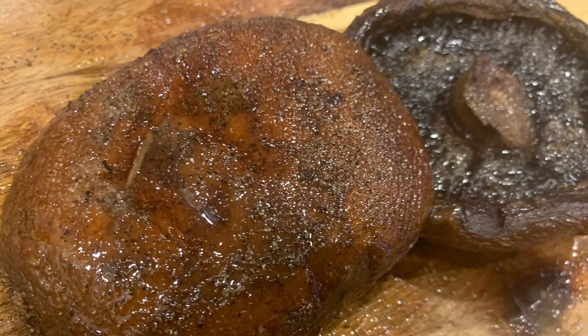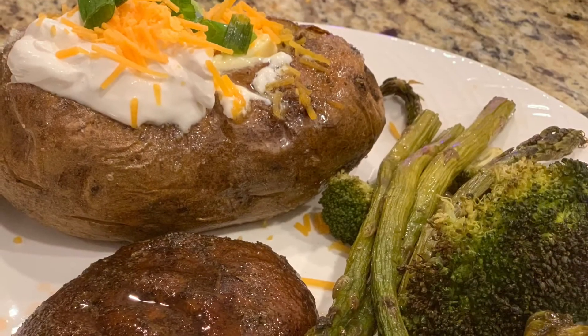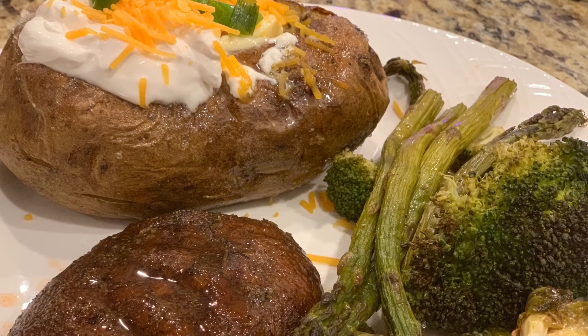Once your mushrooms are cooked, you can enjoy them with a side of baked potato, some veggies. You can even add a sauce — I like to add Tabasco personally.